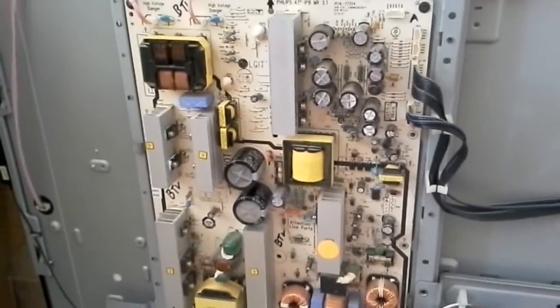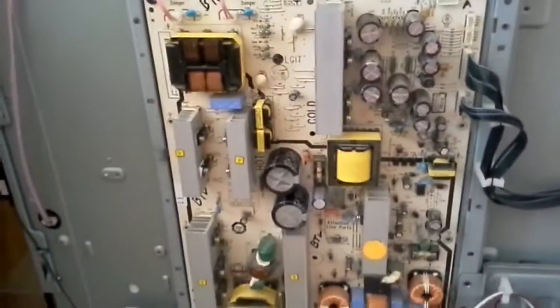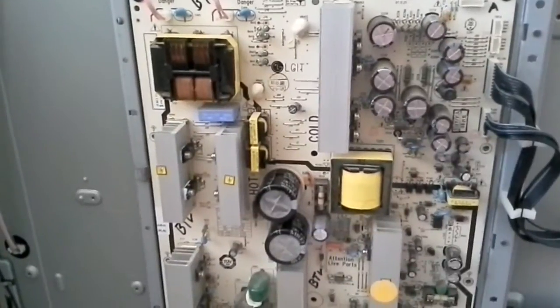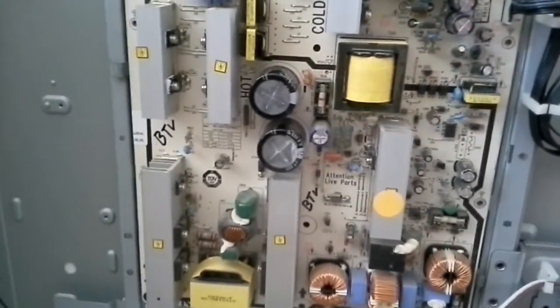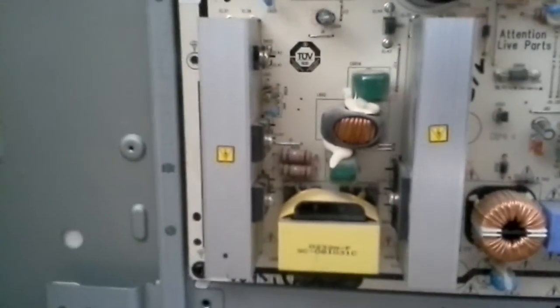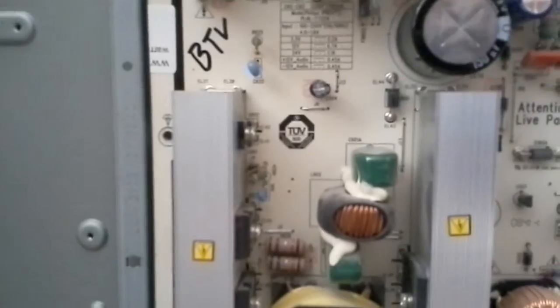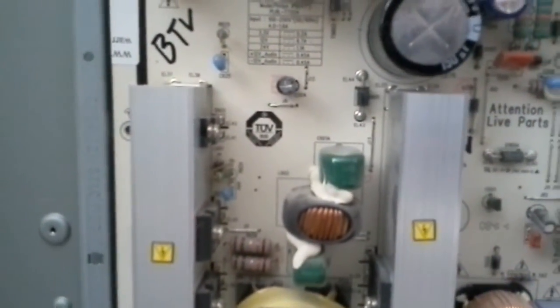Hello, this is Bobby at Copelti Beauty Pair with a proof of functionality of a power board made by LG for Philips. The name of the board is PLHLT722A.